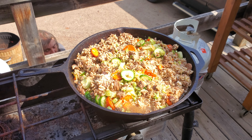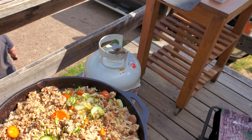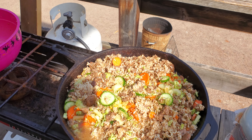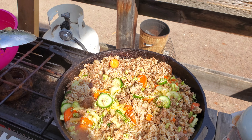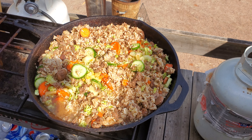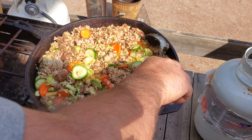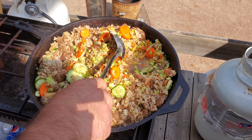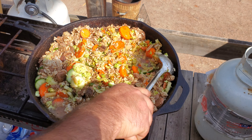Well, there it is, it's all in there. Come on, honey guru. Thank you, girl. Oh yeah, here we go.